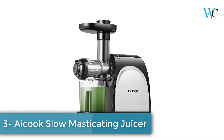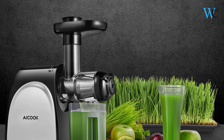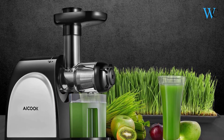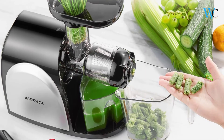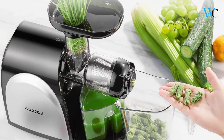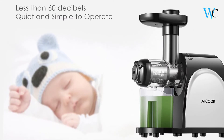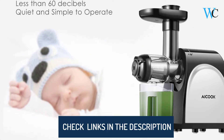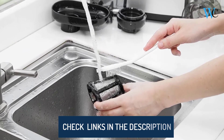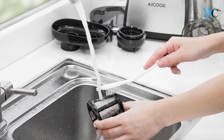On number 3 we have the iCook Slow Masticating Juicer. It rotates at a speed as slow as 80 RPM, chewing through fruits and vegetables to yield more juice with less froth and heat buildup. The enzymes and vitamins remain intact, making juice tasty and richer. The pulp left by the masticating juicer is much drier than that extracted by a centrifugal juicer, indicating the machine extracts all fluids from the produce. The motor operates below 60 dBs, making it run quietly and smoothly.